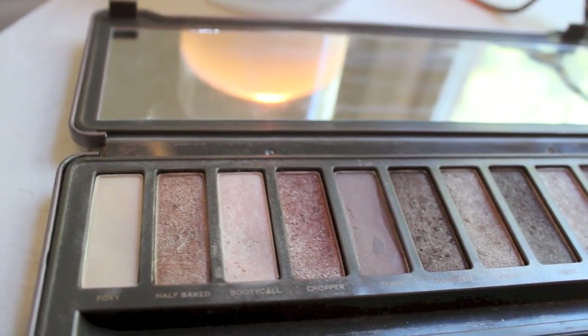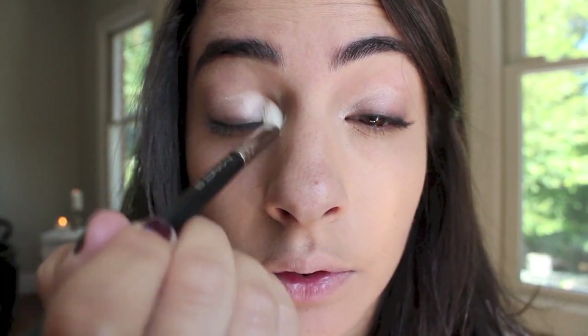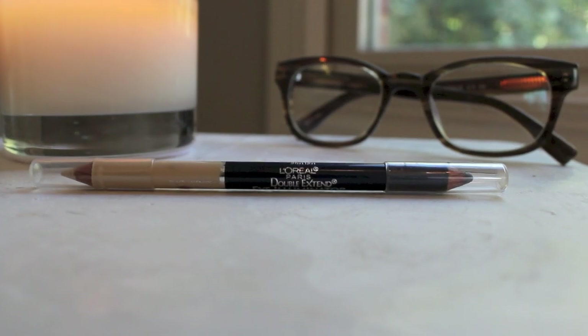I'm taking Booty Call in the Naked 2 palette. I want the eyes to be nice and bright through the lens of the glasses, so I think a pretty shimmer color is nice on the inner corners, on the lids, and also I'm going to take this a little bit underneath the brow bone. This is just going to catch the light really softly and subtly but just enough through the glasses.